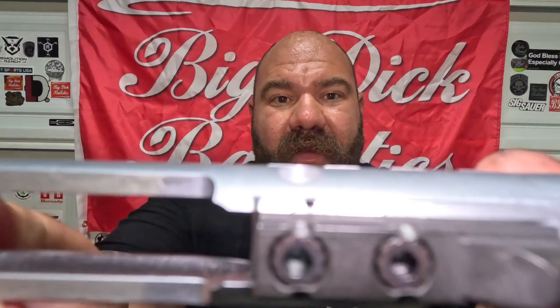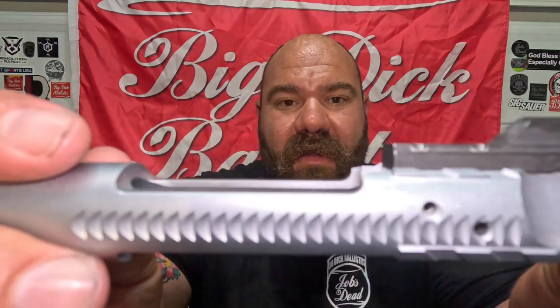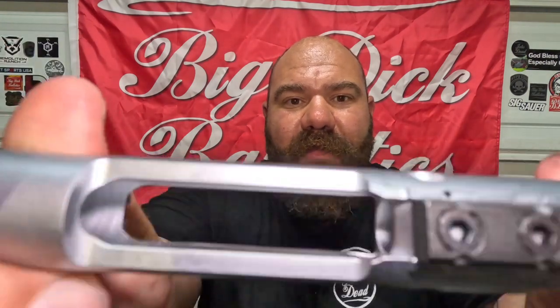If you don't want to spend upwards of a grand on a sand cutter, check out the Centurion Arms C4 — hard chrome lined, so it's going to wipe down easily. It's not like nickel boron; hard chrome lined resists heat better. Also, that weep hole pin on top — the index is right next to the firing pin retainer pin. Very interesting stuff.